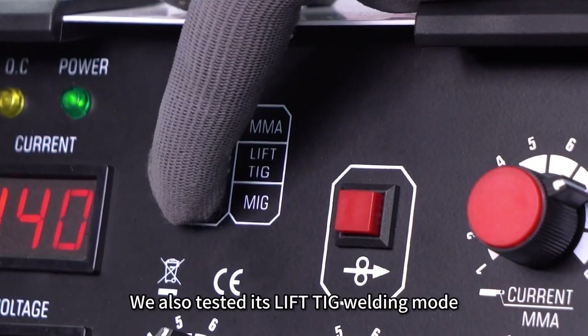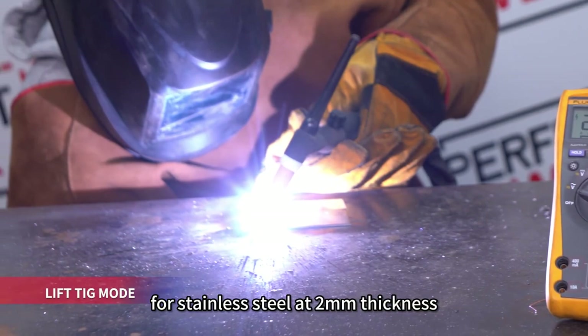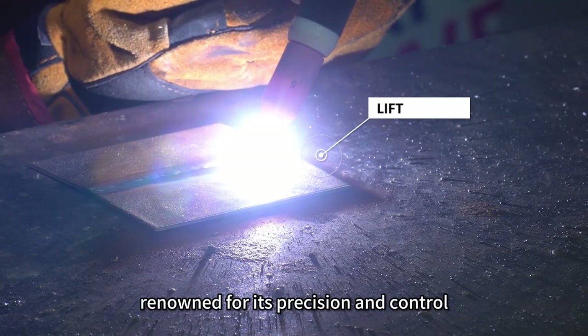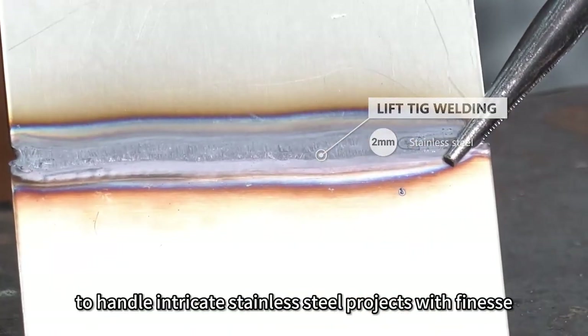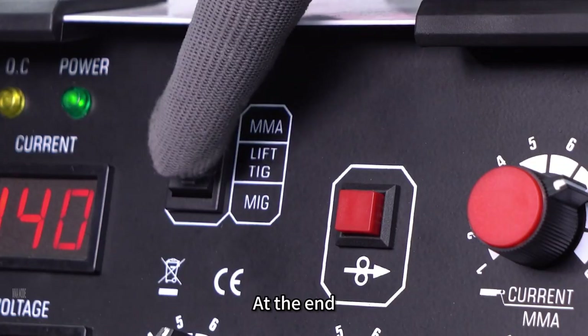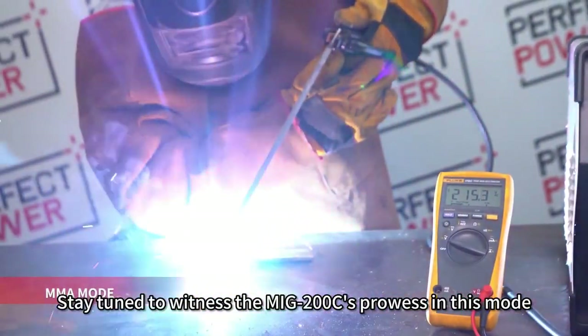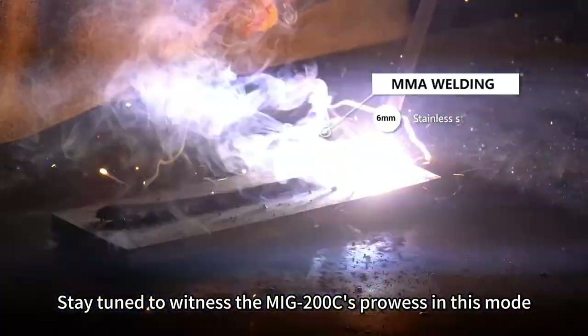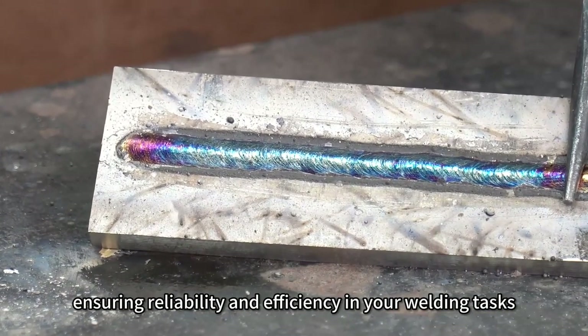We also tested its lift-TIG welding mode for stainless steel at 2 millimeters thickness. Lift-TIG welding, renowned for its precision and control, showcases the MiG-200C's capability to handle intricate stainless steel projects with finesse. At the end, we'll demonstrate the welding test under MMA mode. Stay tuned to witness the MiG-200C's prowess in this mode, ensuring reliability and efficiency in your welding tasks.